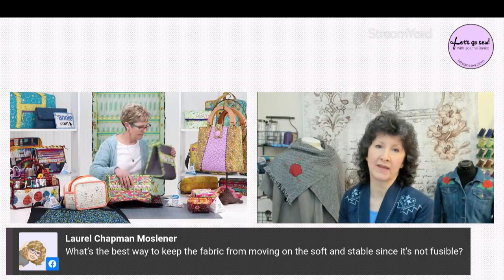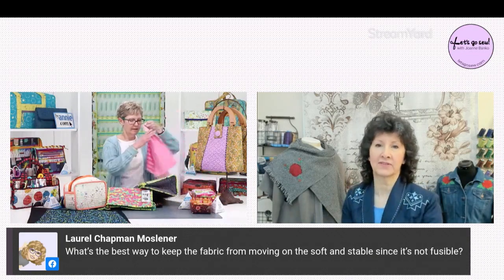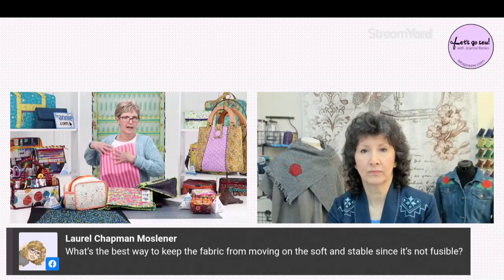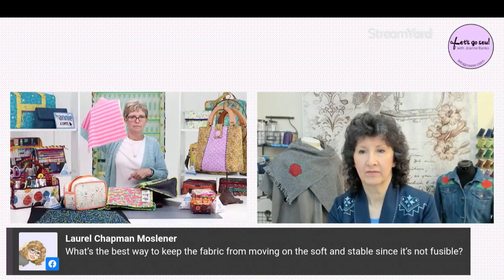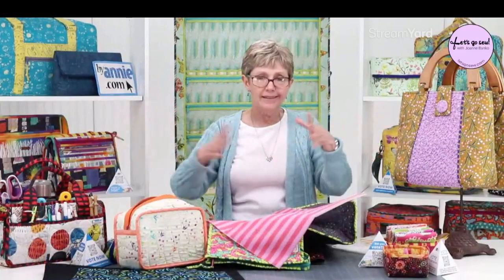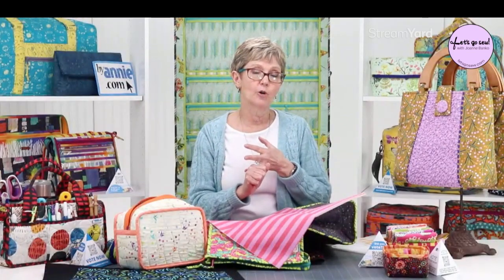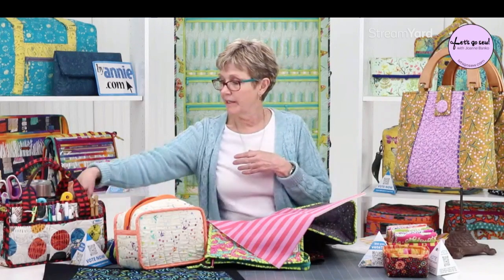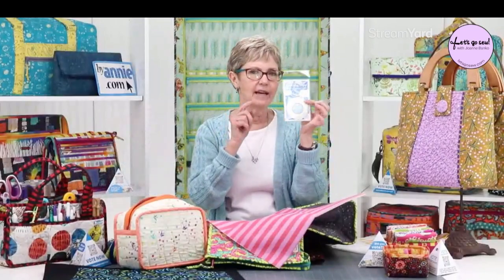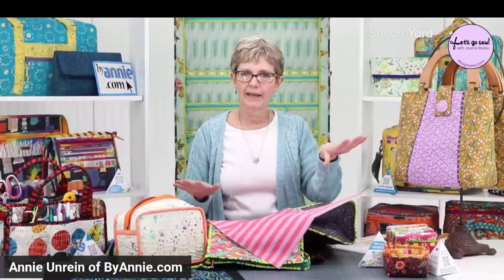One thing about our Soft and Stable is that it's got this fuzzy tricot lining on it. If you look at this piece and shake it, it pretty much stays where you put it. If you're quilting a great big piece it is going to move a little bit as you go — you can put pins in to hold it, you can use spray basting, and we just released a new basting tape product. I've occasionally done an X of that on there to hold it, but usually I put maybe four pins in a piece and just smooth it as I go.